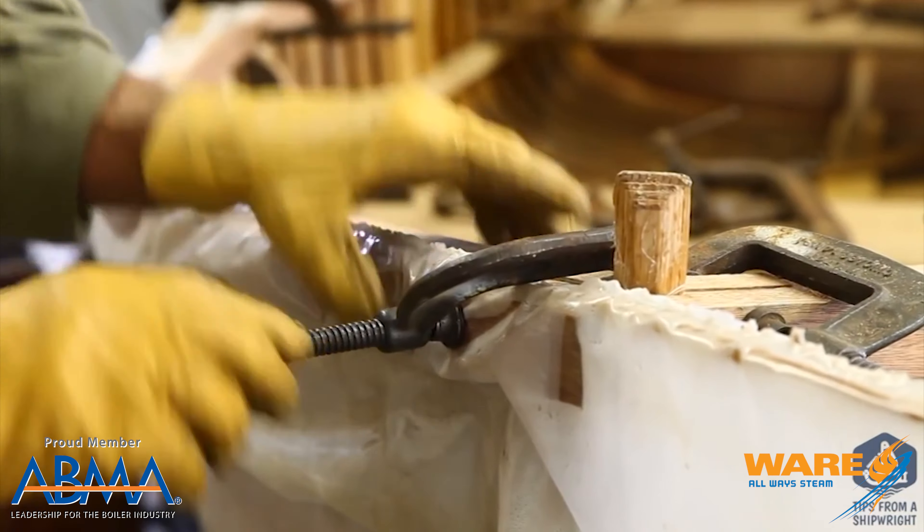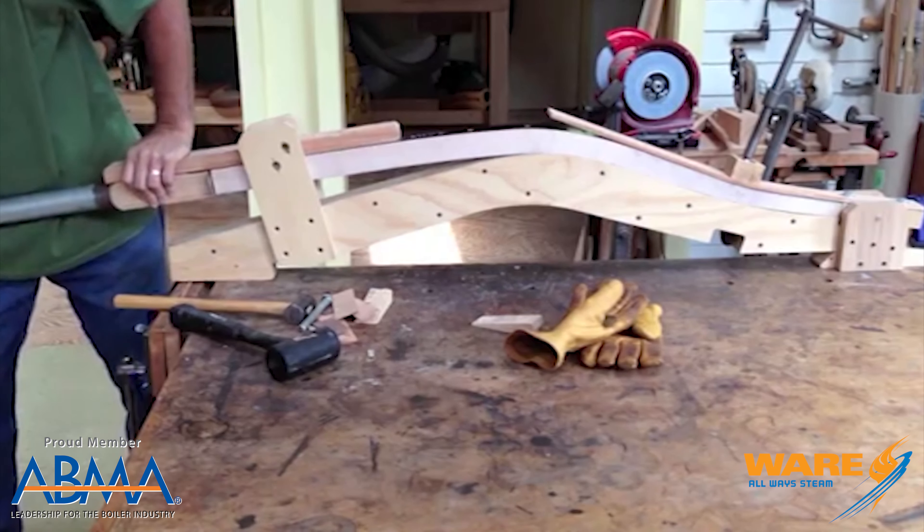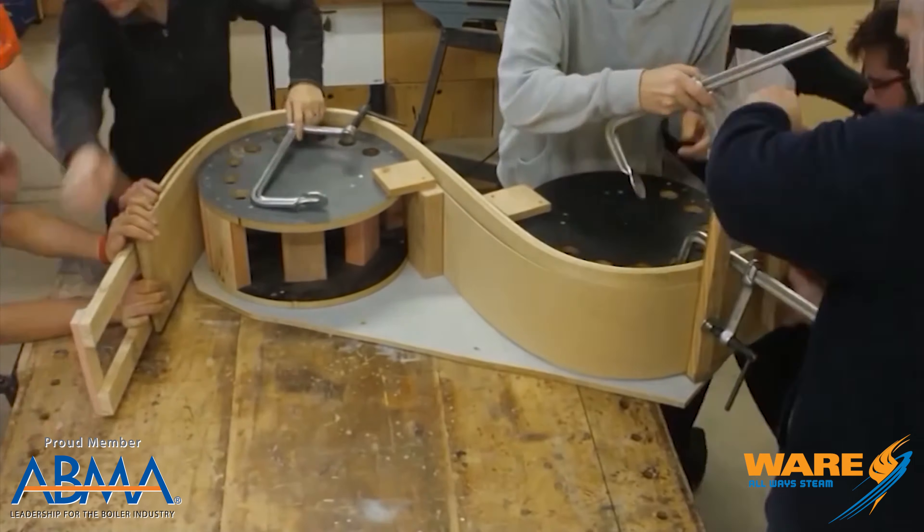Now, real important to note: what are you going to do once you steam the wood? You've got to form it into shape, so you need a form or a jig. You can see some of these pictures of people bending wood — it's amazing what you can do with that much heat; it makes the wood pliable.